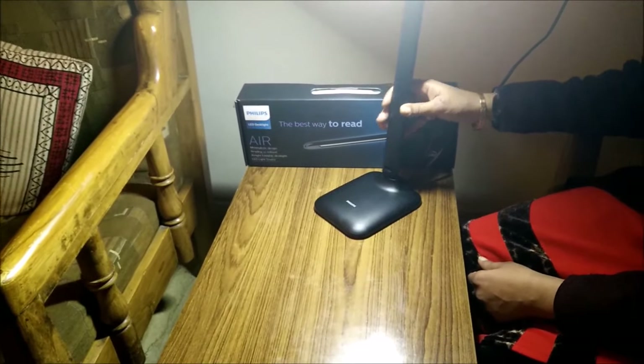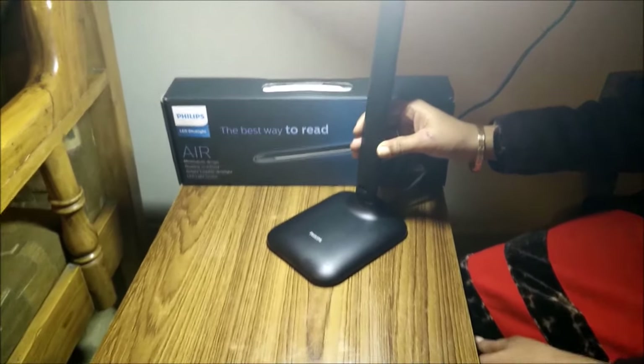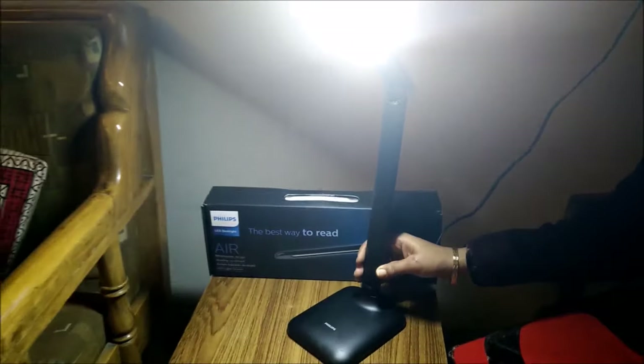Overall, a very nice, compact, sleek product from Philips. If you liked our video, do subscribe to our channel. Thank you.